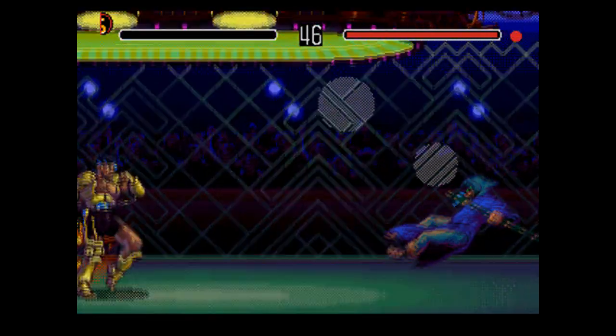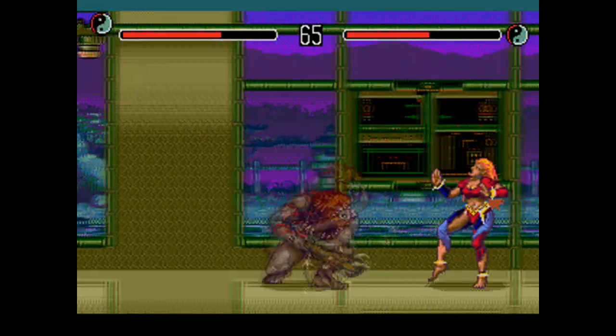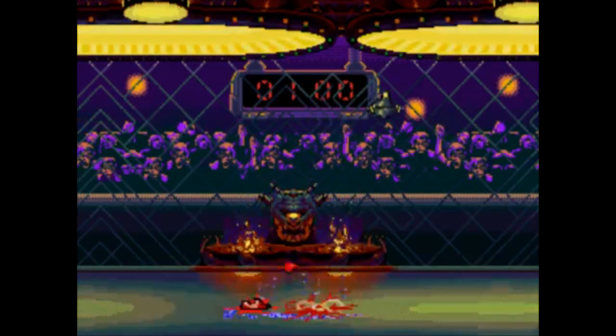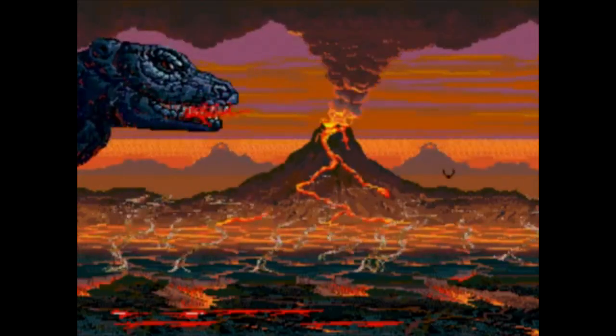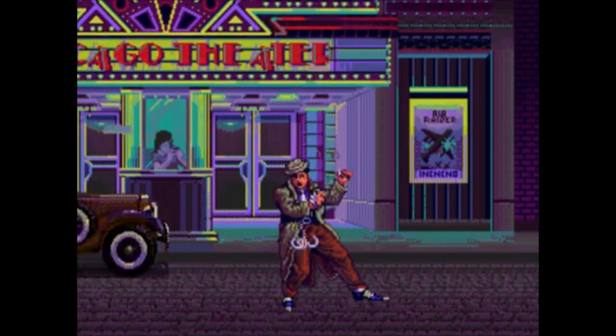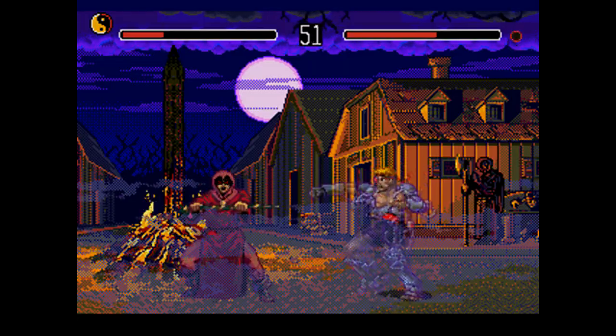Do it when they're down, though, or else it won't work out well for you. What I really like here is that there are finishers not unique to the character, but unique to the setting. So it doesn't matter who you are — you can send someone into the fan, burn someone at the stake, watch them get eaten by a dinosaur, or have them gunned down in a drive-by. The sheer variety here is really fantastic.